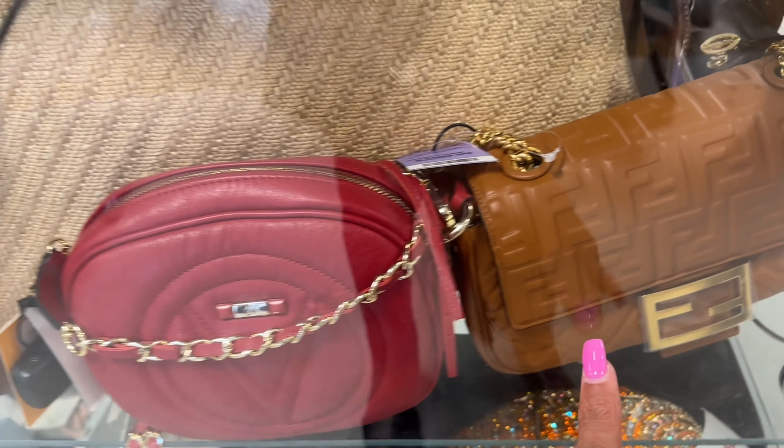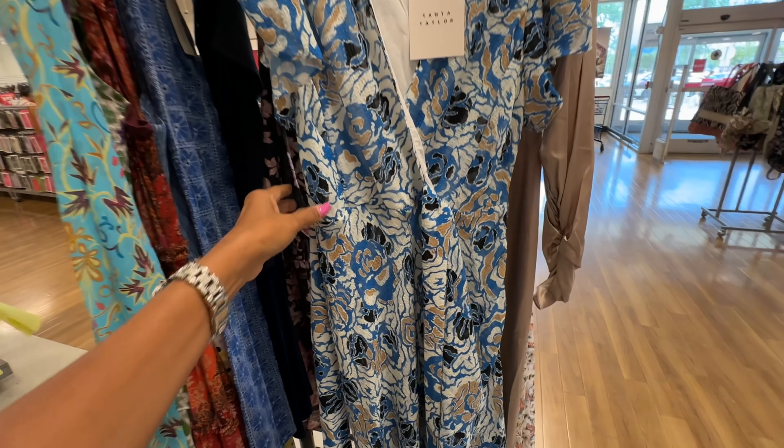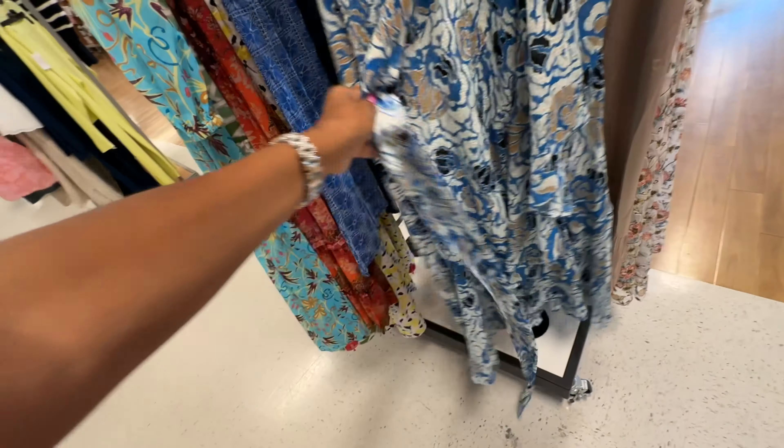They have the Gucci belt for $500. Valentino Rockstud — you can see the price — and there's another Valentino in the back. That's the runway department.